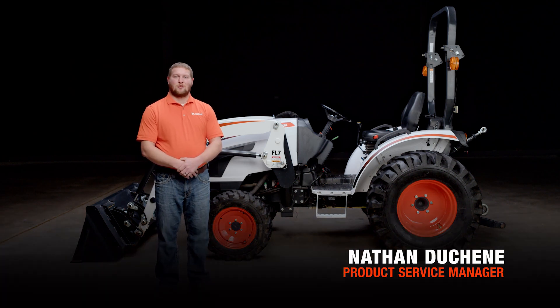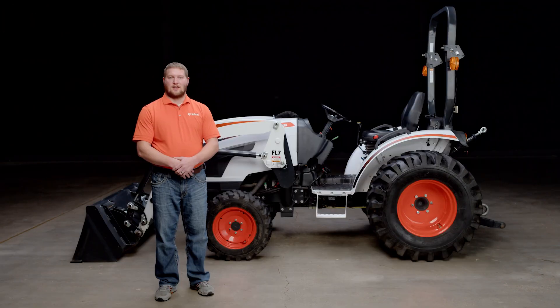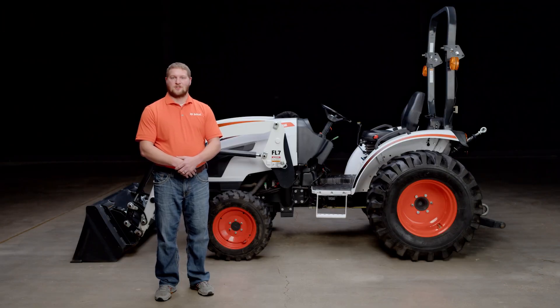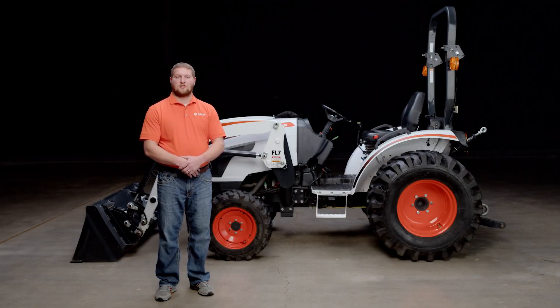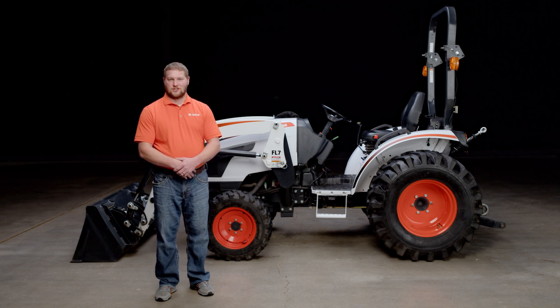Hey there, my name is Nathan and I'm with the product service team here at Bobcat. This video is to address a concern some of you may have with your Bobcat CT1000 or CT2000 series smoking on the first start of the day. The goal today is to share the proper startup procedure as well as discuss how much smoke is normal and whether or not you should take it to your Bobcat dealership.